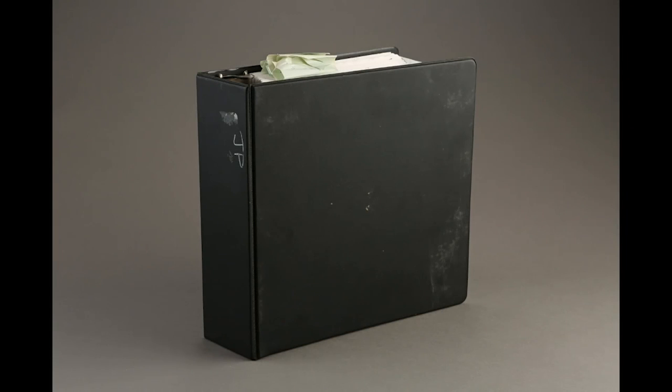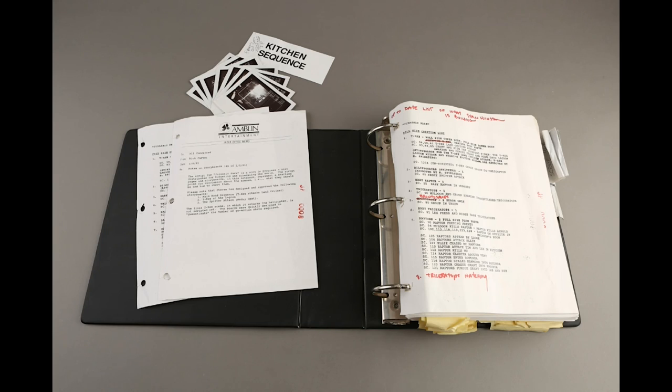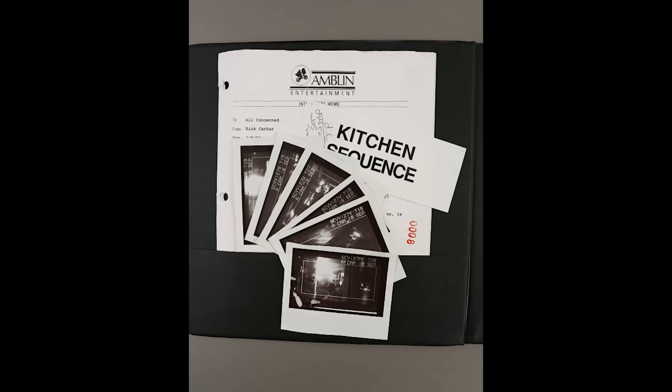Hey everyone, this is Derek Davis, also known as Scallinger within the Jurassic Park community. Today I bring to you a very special item from the Prop Store that I won — lot 119, the Phil Tippett Auction Early Sequence Printed Storyboard Binder from Jurassic Park, which is my favorite movie of all time. This is quite an item you're about to see opened in a special unboxing video.